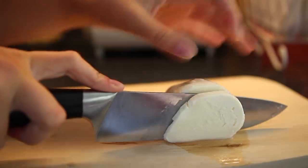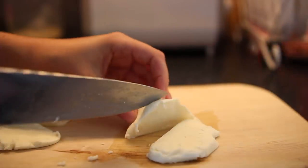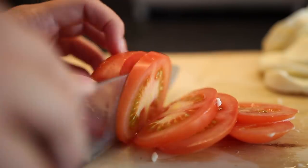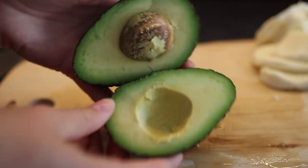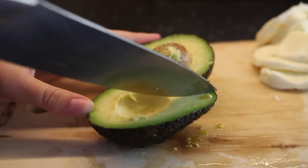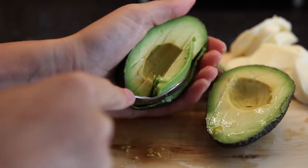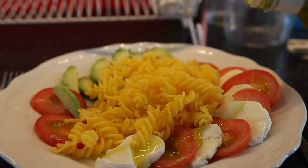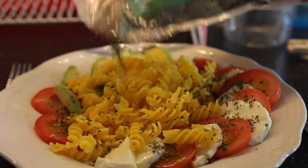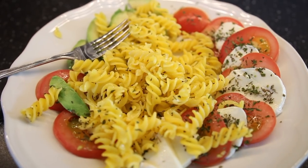For lunch I decided to make a lovely mozzarella salad — or mozzarella pasta salad kind of. I cut up some mozzarella, which I love so much — it's honestly the best thing ever. And also tomato. And an avocado, because avocados are amazing and really good for you. I just cooked some pasta, poured olive oil all over it, added some oregano, and some salt — I used Himalayan salt.